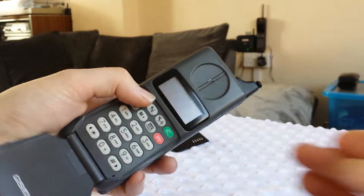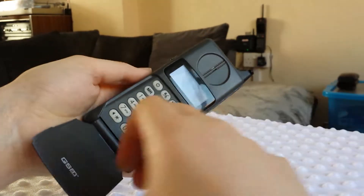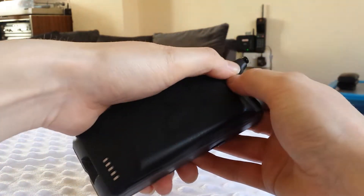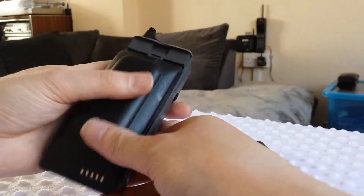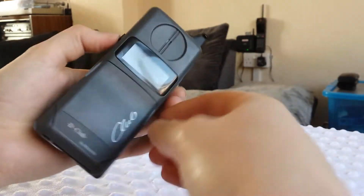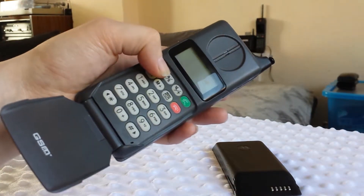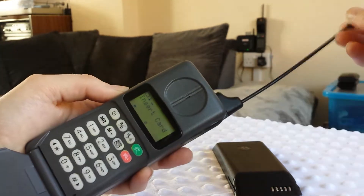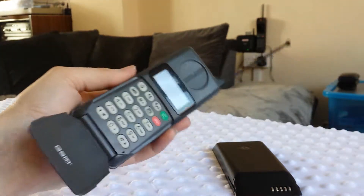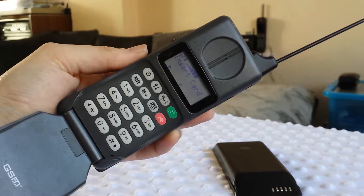I don't think this battery on you is going to work, so I'll have to take this battery off and put this one on like so. Knock the bad boy on. Antenna. As you can see there it says insert card.